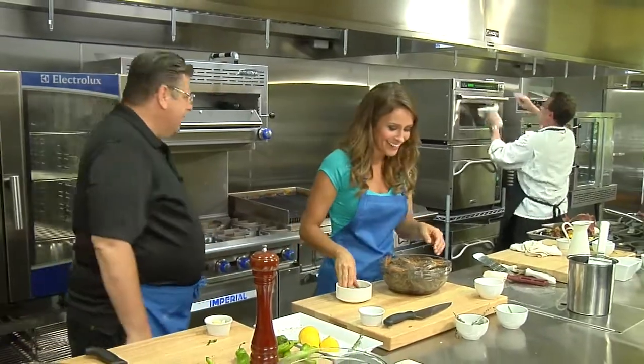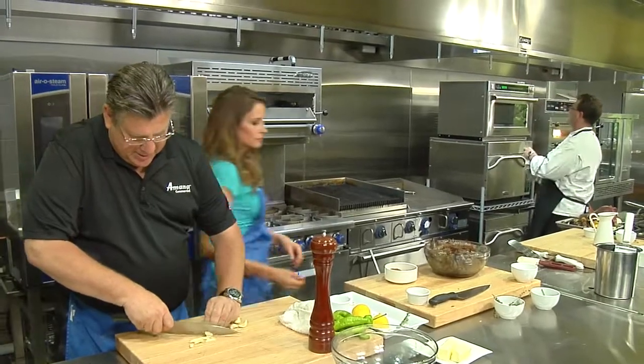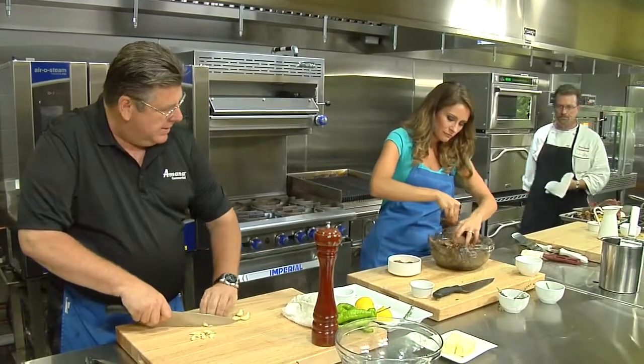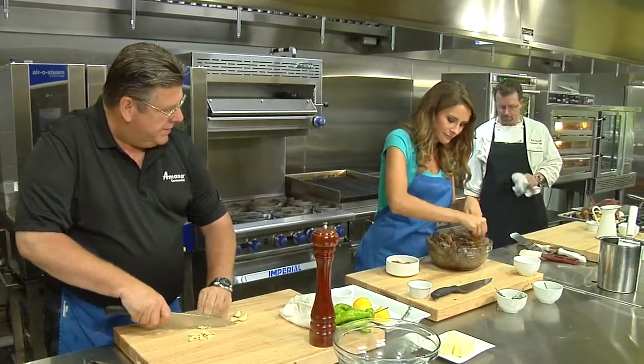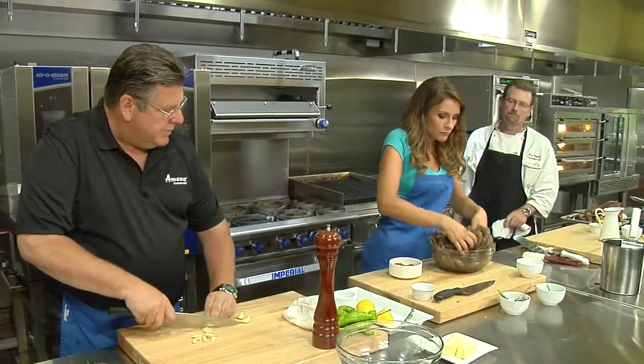He loves his stuff, he is aggressive. Hey, you got some salt on there? More salt? Do you have some? You have some on there, right? I put some herbs in there, some thyme.